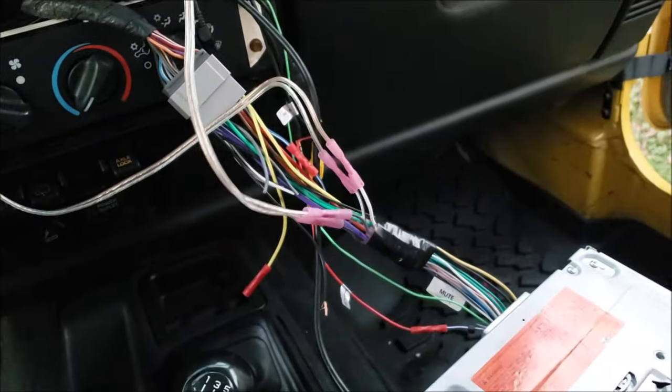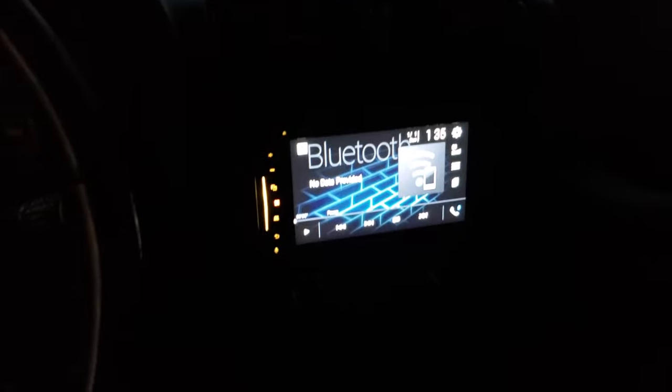Sometimes you've got to do stuff like that. This has been a very stressful day because I thought the radio was screwed up, but as you can see, got it all back together and everything's sounding good.